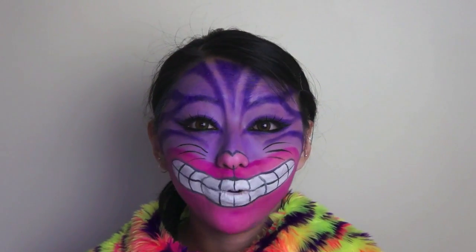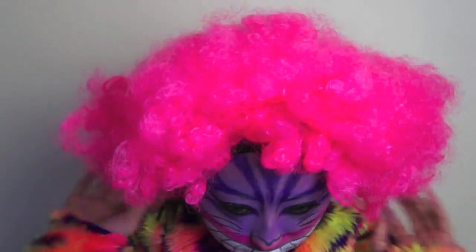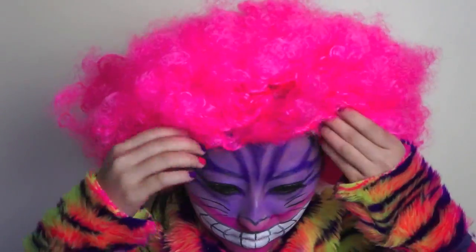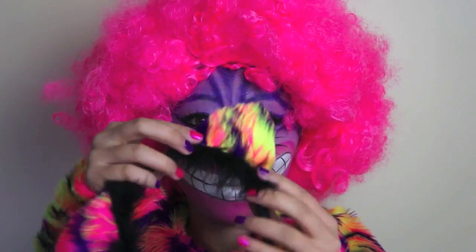So now that we're all done with the crazy Cheshire Cat makeup, I'm just going to quickly tell you guys how I completed the hair. All I'm going to do is pop a wig cap over my hair, and then put on this big pink afro. And now I'm just going to add on my cat ears, using this one on a headband. I bought this from a craft store, and then I just used the same material I used on my costume, and just used double-sided tape to pop these on the ears.